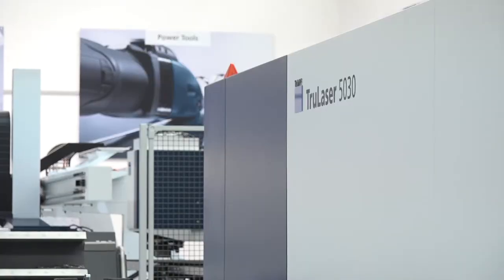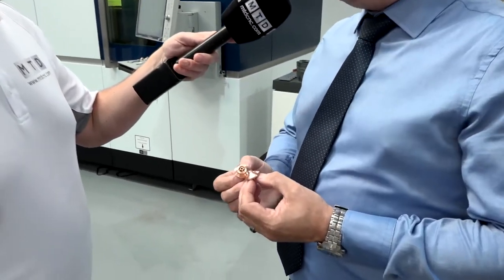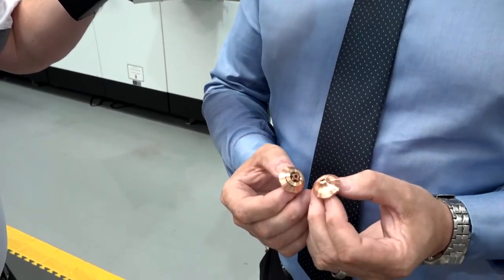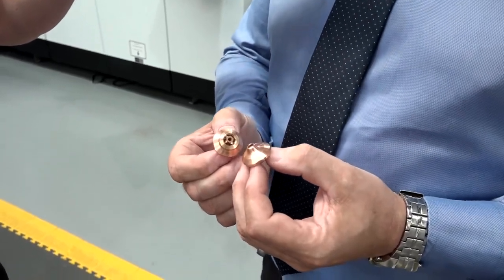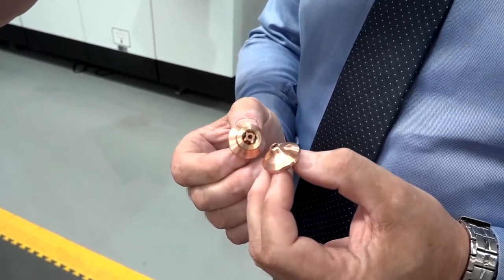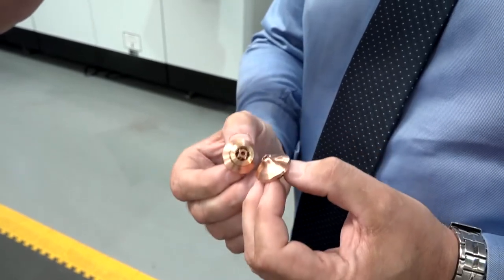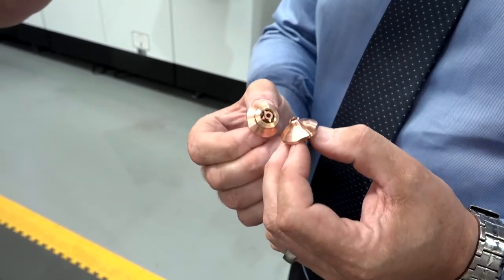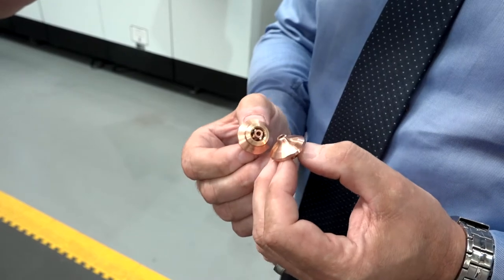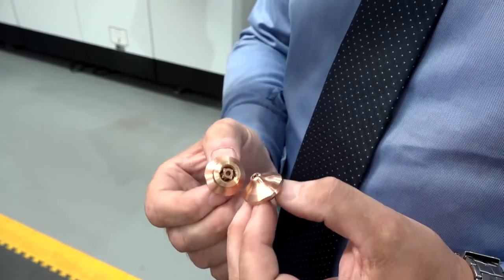What have you got in your hands there? This is in relation to the 5030 8 kilowatt — this is our new nozzle design. The nozzle I have in my right hand is a High Speed Eco functionality. There is a lot of emphasis in the marketplace on nitrogen usage. What this nozzle does is compress the nozzle gas consumption locally and reduces gas consumption by 70 percent.